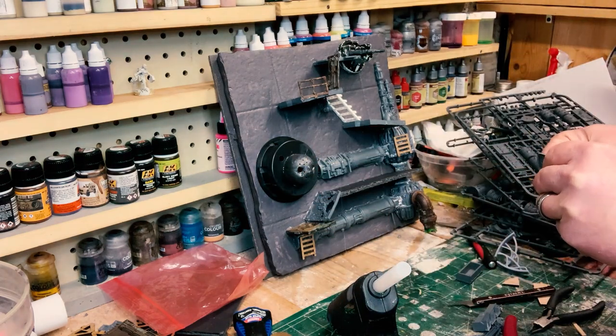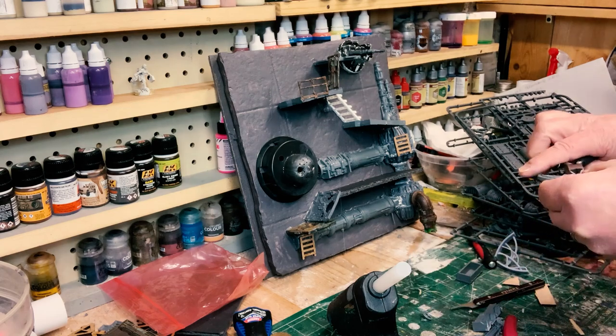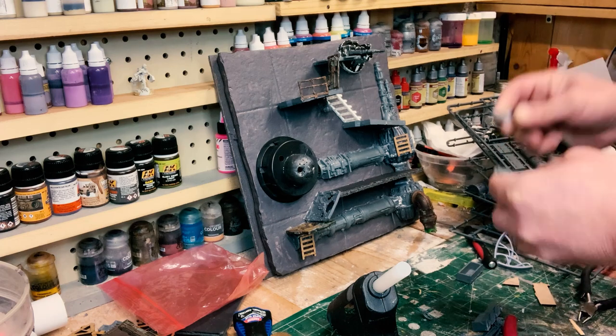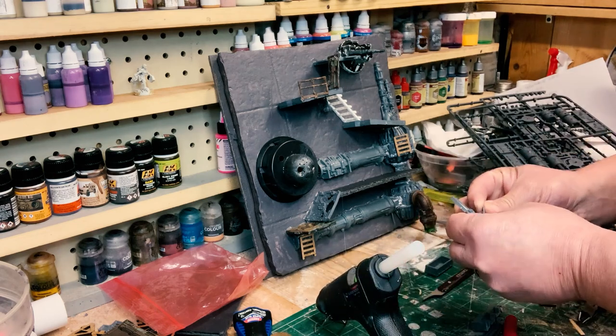Kind of a bonus on this whole project. Here we are, we're putting a handle on one of the doors.